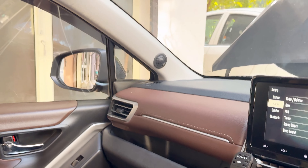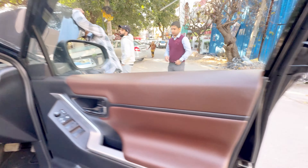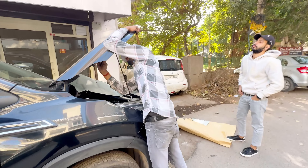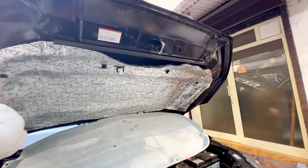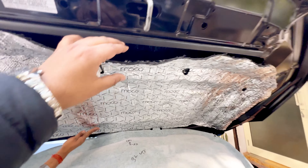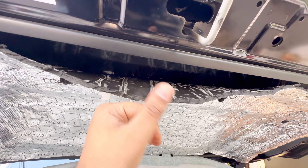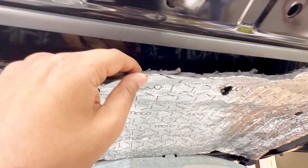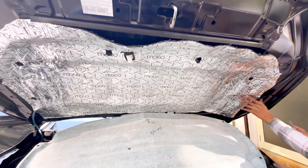You can see the placement of the front tweeters — you can see both sides, you can see the neatness. Along with that, we are also adding two more things: the hood damping. This is an important part — if you want to eliminate your engine noise, this is one of the best options. Again, this is not like normal damping; the adhesive is very strong. If you can see the thickness, this is somewhere around 6.8mm, and this is by the MoCo brand.